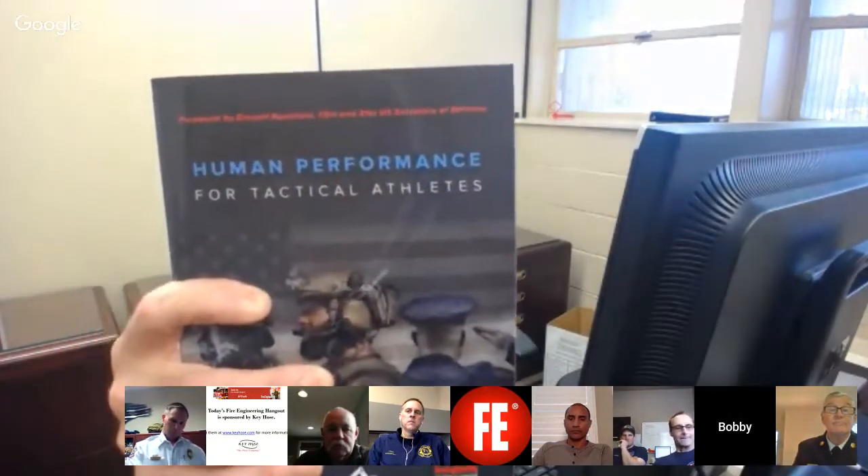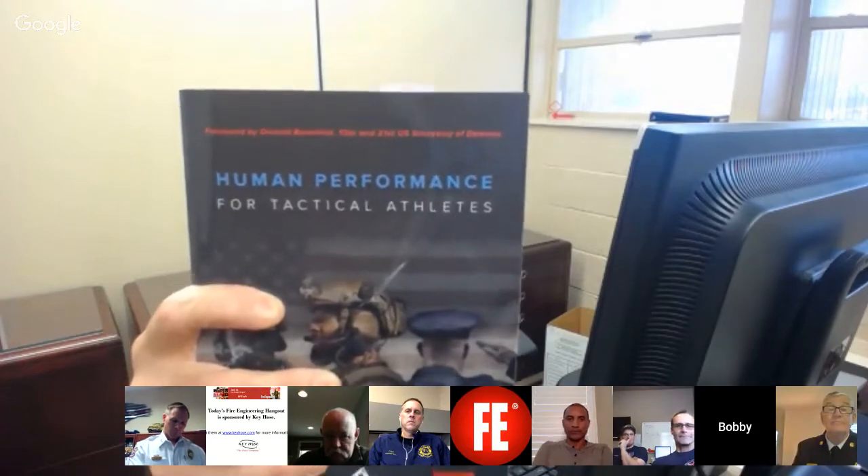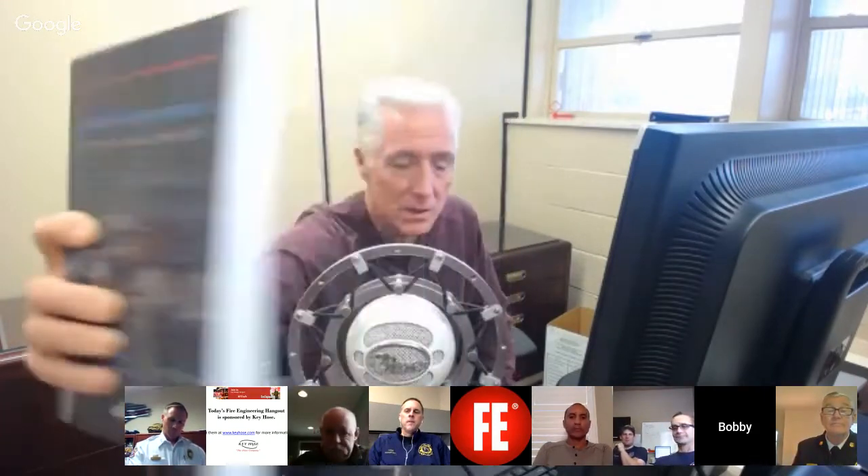I knew their commanding officer and the praise he has for these two officers was off the charts. His esteem and love for them — his praise for their service to our country continues in this book: Human Performance for Tactical Athletes, written by people who really know what they're talking about. It's available for pre-order and it'll be flying off the shelves. All three — Adam, Paul, and Bryce — will be at FDIC. Please go see them.